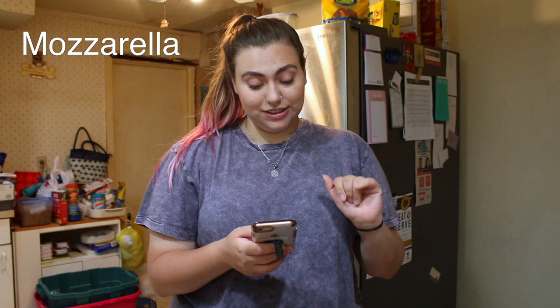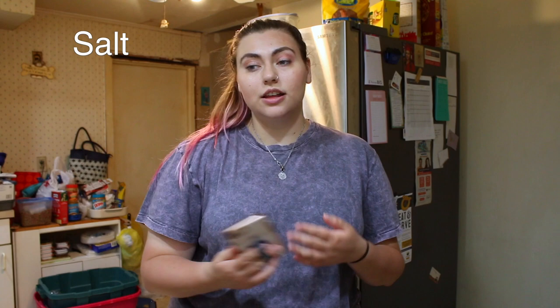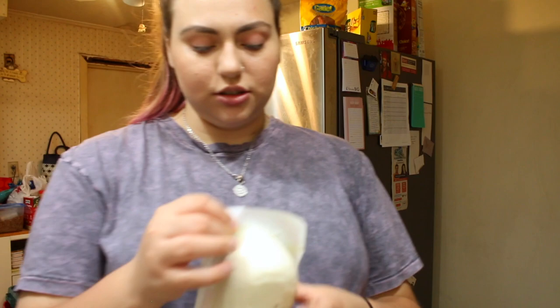So for the ingredients you need: a 16 ounce block whole milk mozzarella cheese, two large eggs, two and a third cup Italian style breadcrumbs, salt, and freshly ground black pepper. I got my ingredients out — I got my breadcrumbs, I got my cheese, I got salt and pepper, my eggs, and two bowls.